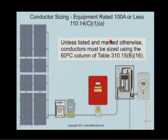We started the recording assuming all terminals to be 75, so we calculated everything on 75. But when you're taking a test, you can't assume the terminals to be 75. You have to assume the terminals to be 60-degree C if it's 100 amps or less, unless marked otherwise.